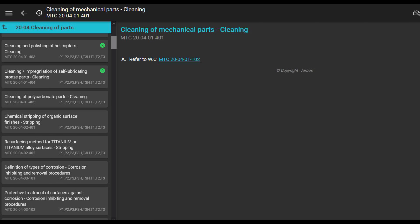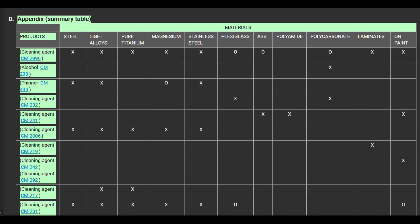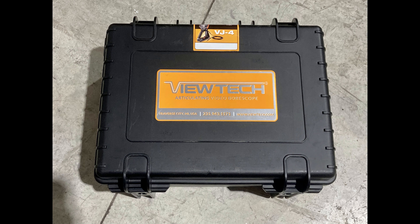If you find contamination in the collective shaft, clean it according to the maintenance task card. That task card refers to a different work card — general use of cleaning products on individual parts — which just tells you what cleaning products to use on different materials. It doesn't give you an in-depth guide on how to clean the inside of the collective shaft.